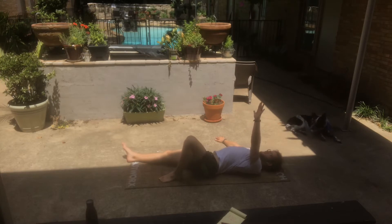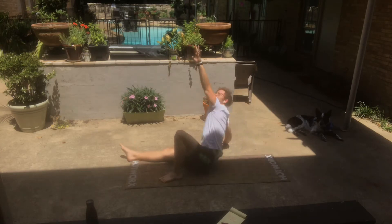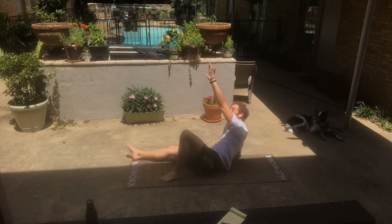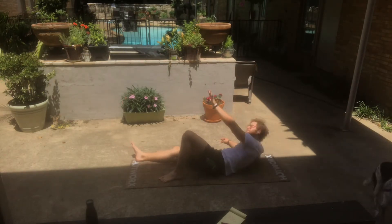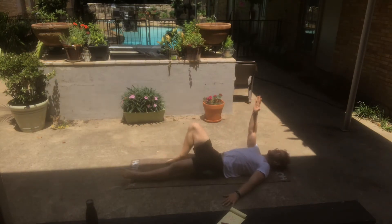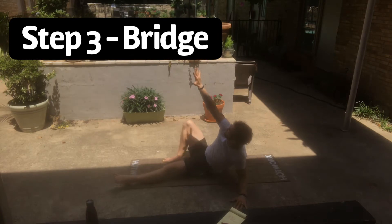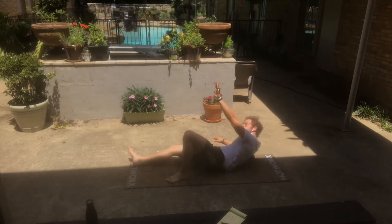You'll see me switch sides here to show you what it looks like as I reach up on the left side. As you do this throughout the full movement, make sure you're driving through that grounded leg — in this case my left leg the entire time. Try to keep the heel of the straight leg on the ground to get as much power as possible.